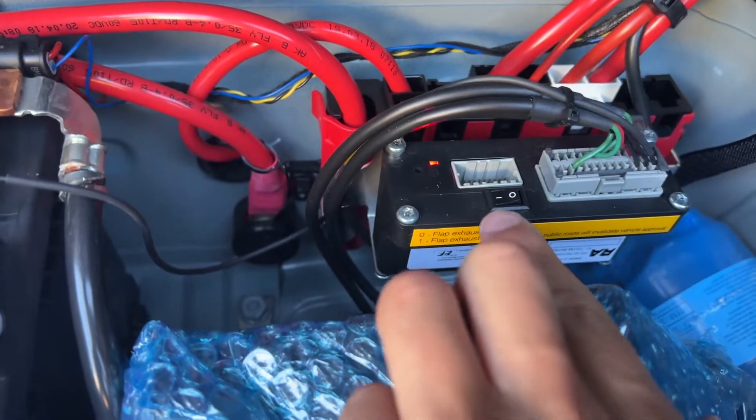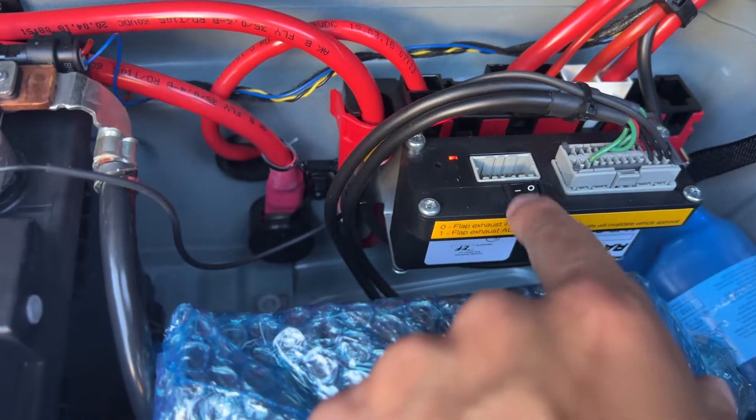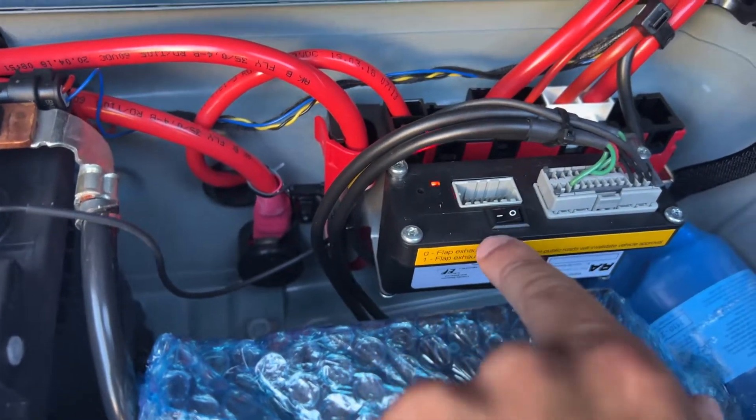You have to make sure that it is in the on position. If it's off, set to the right side, it is not going to work at all. So in case something bumped this, make sure it's turned on.